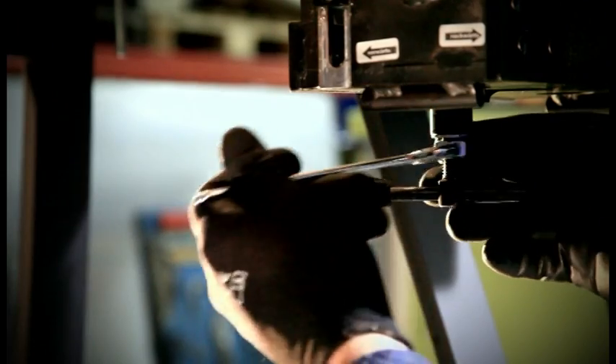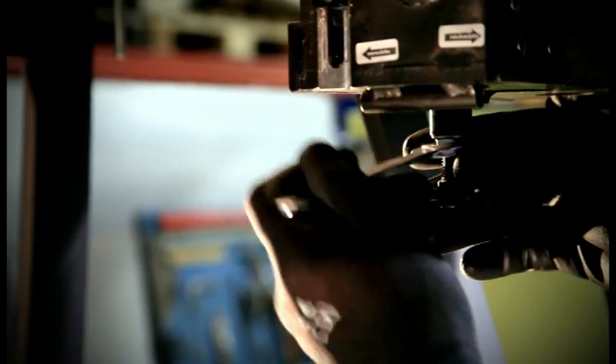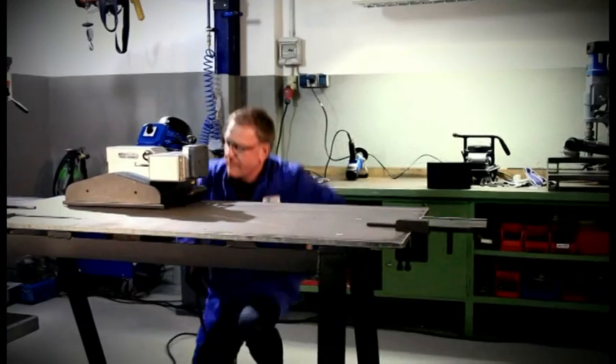Then turn the crank handle by another turn and lock the spindle with the hexagon nut. The guide rollers are optimally pre-stressed now.